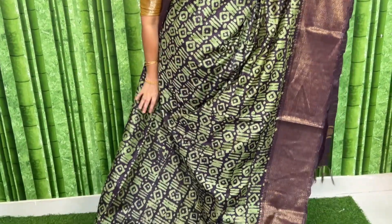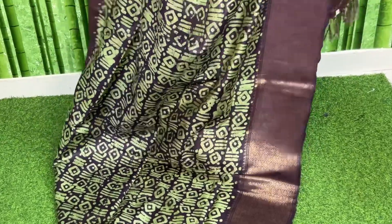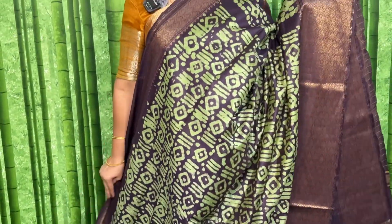Family namaskaram, welcome to the video. E video lo chusi semi cheyandi — with bathik print sarees that too kanchi borders sarees. Maata ila undi to the bathik print lo goda bandhi ni gandbis to undi. Manak dheel ke lo, so look anta ila undi — olive green and also coffee colour combination.